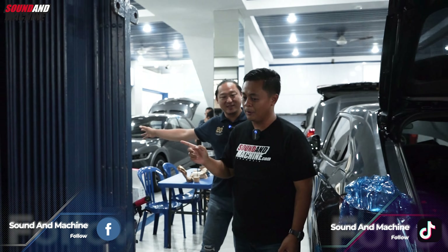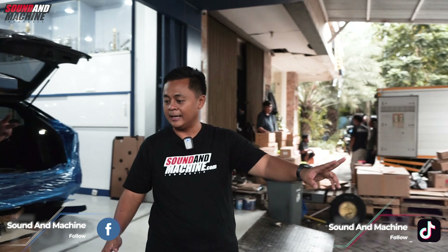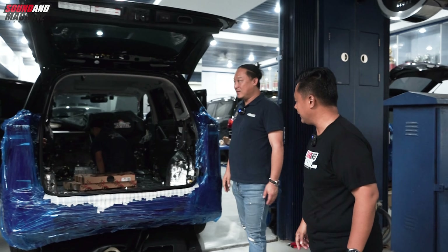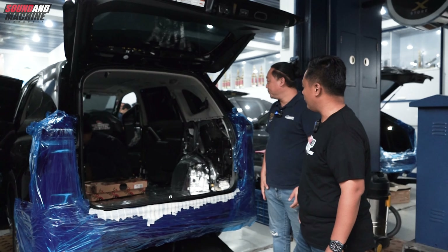Ini yang lagi diproses. Mau lihat yang lagi diproses? Boleh. Yang ini udah jadi, yang ini lagi proses. Coba kita lihat. Oh, pasang peredam ya? Ini peredam dulu, full. Full peredam.